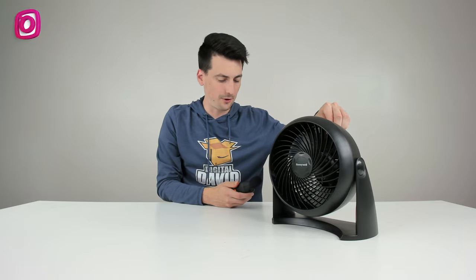And now the third setting — we got around 58 decibels or so. It's a little bit louder, but honestly, you really can't even tell. The microphone might be barely picking it up right now. It's very, very quiet — a super quiet and efficient fan.